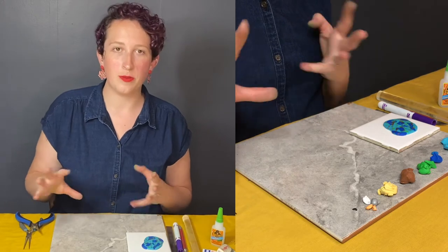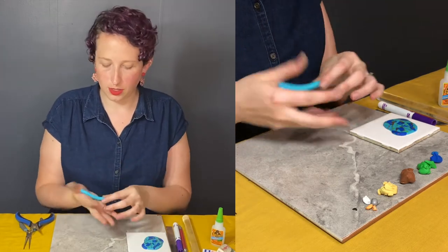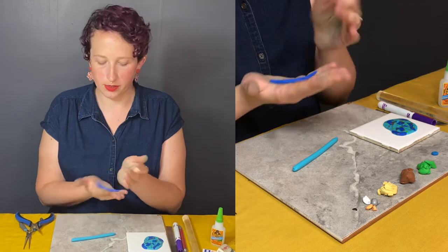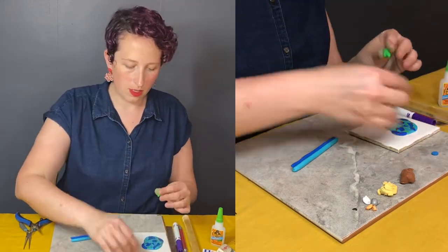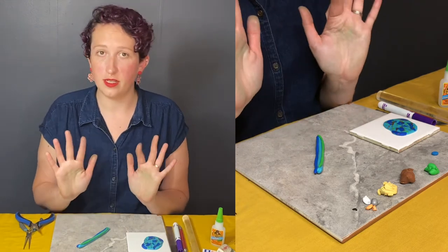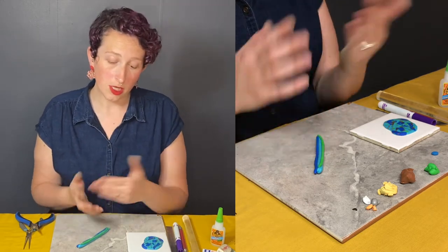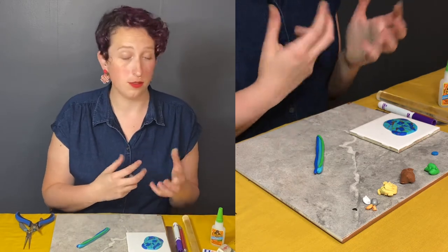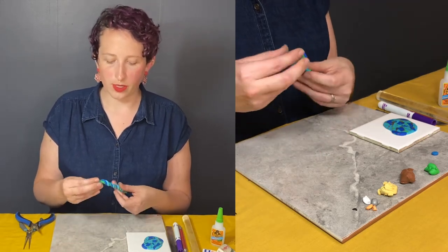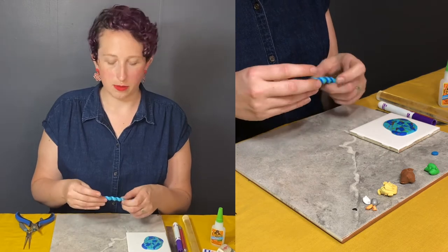Our next slab is going to be marbled. To marble your clay, choose what colors you want to use, get them nice and conditioned, and roll them out into little snakes. I'm going to use the same three cool colors to show you how different they can look using different techniques. An important thing to note: your hands will get pigmented. If you went from a dark color to maybe a white or yellow, you would ruin that color because the pigment rubs off. So be sure to wash your hands with soap and water or a hand wipe in between pigments.